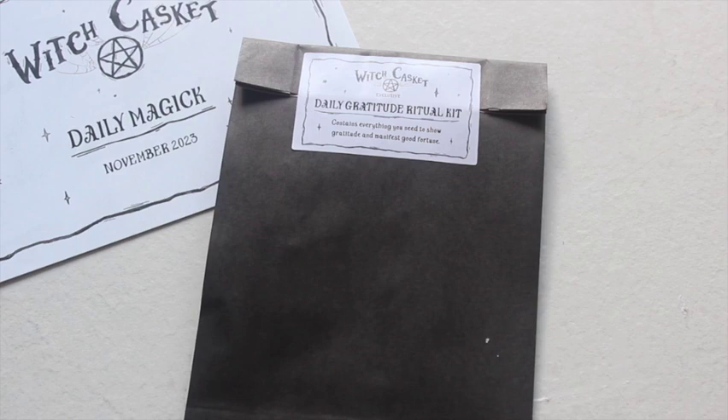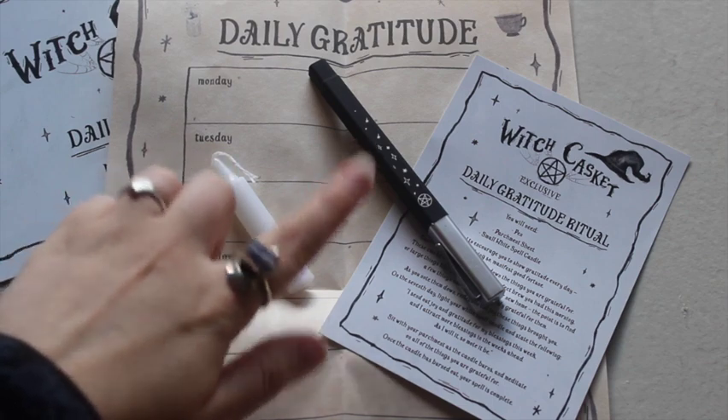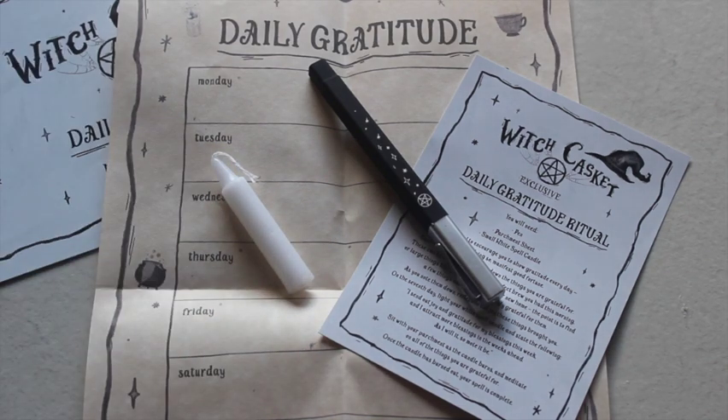This is something you can do on a daily basis — maybe you get started with this spell and it inspires you to keep it going. Let's have a look inside. Oh my gosh, they've given us another pen! I absolutely love their pens — the last one from a ritual box about two years ago was really nice to write with.